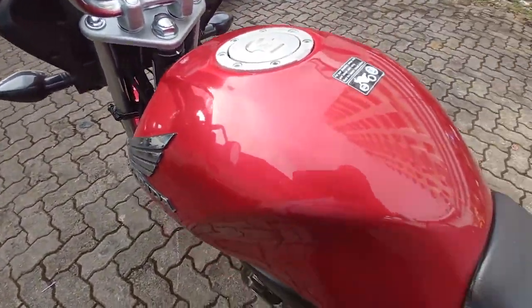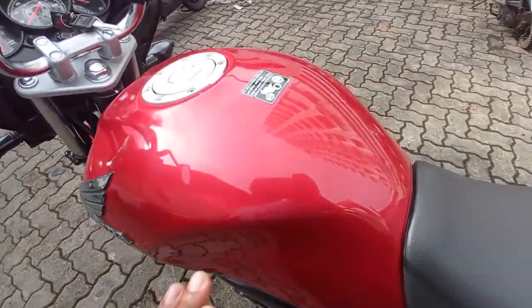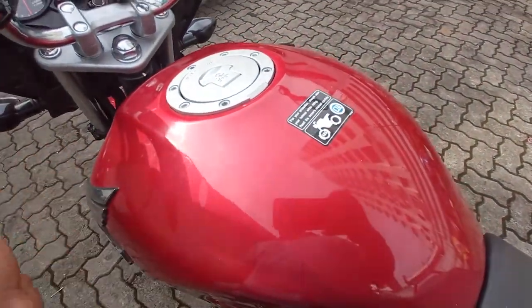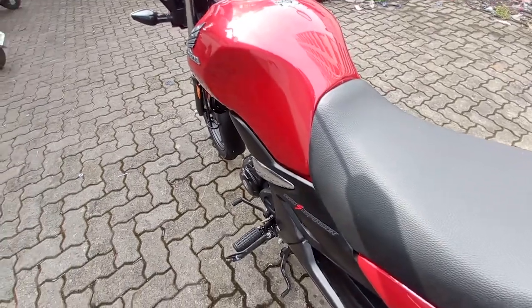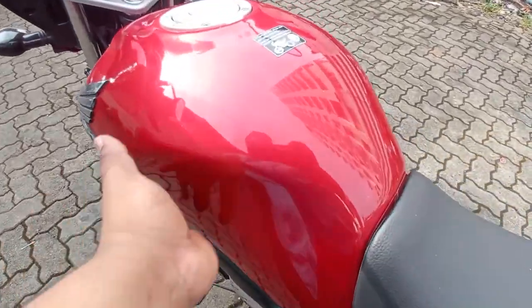That's what we call a tank. We are working with a common tank, and the tank is very comfortable.